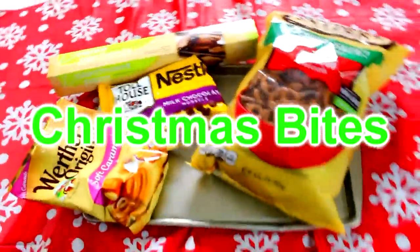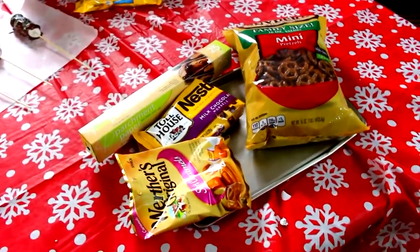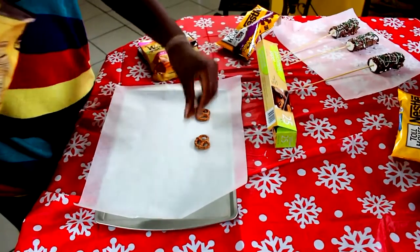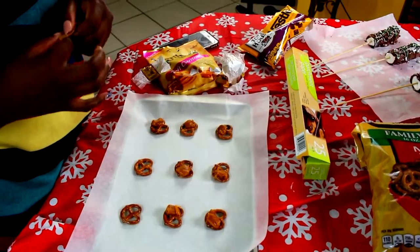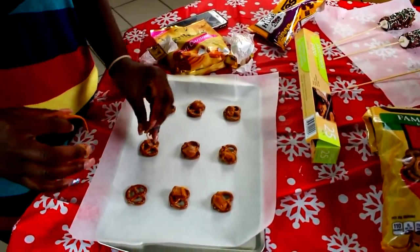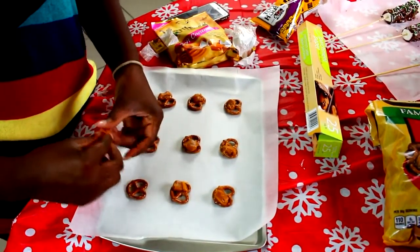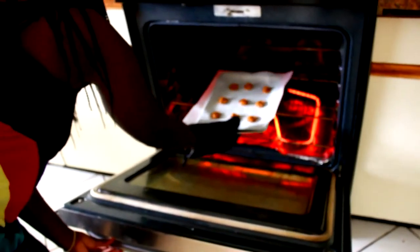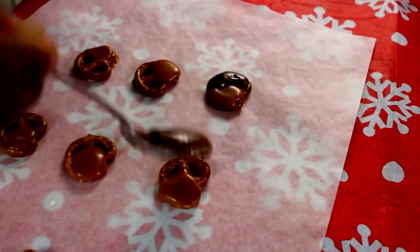Our next treat is going to include mini pretzels, caramel, chocolate chips, some parchment paper, and a tray. First, lay however many pretzels you want in a row — I did about nine. Then take the caramel, break them up into two or three pieces, and put them on one side of the pretzels. It doesn't matter which side. Then put these in the oven for not even five minutes — you just want the caramel to melt.